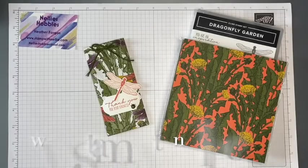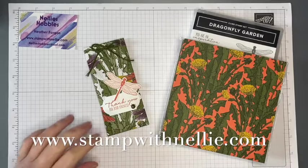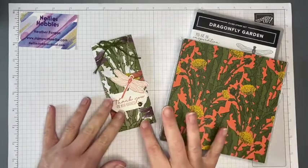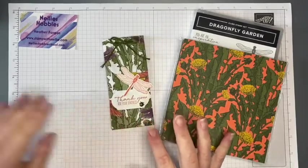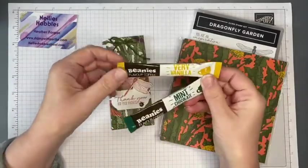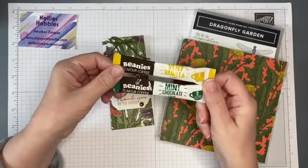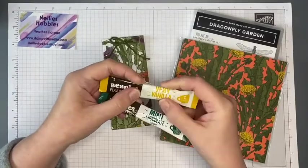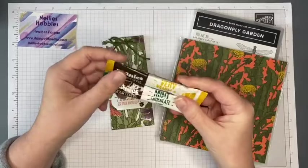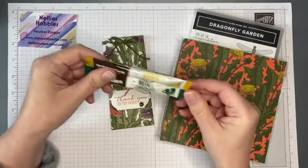Hello and thank you for joining me. I'm Heather Forgan of stampwithnelly.com, an independent Stampin' Up demonstrator based in the UK. A month or so ago I used some of these coffee sashes — they're flavored coffees — in some of my customer gifts, and I had a few extra so I thought I would do something else with them.